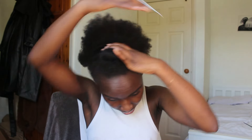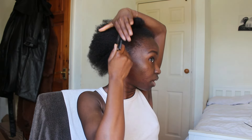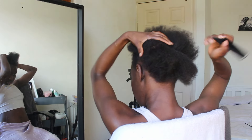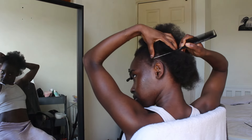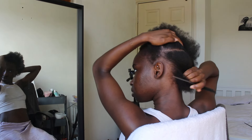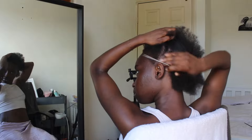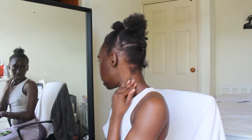The first thing I've done is parted my hair from ear to ear — this will be the front, this is the back — and I'm going to start off with the back. Even though I have work on Monday, this hair has to get done. So what we're going to do next is part this ear to ear again.